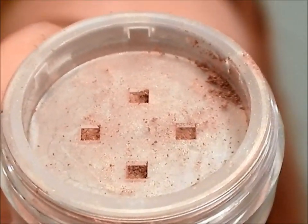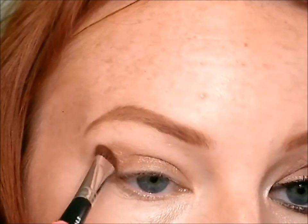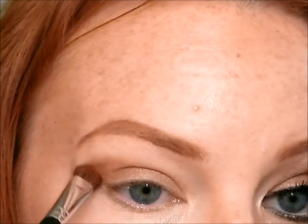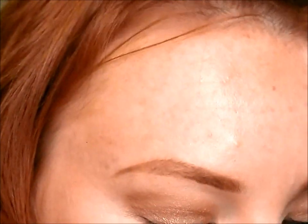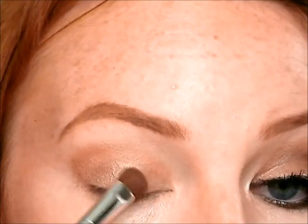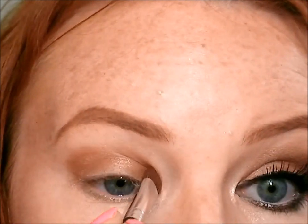Then I'm going to take the color Snazzy by Bare Essentials on a flat shader brush and start shaping out my eye by going from the lower lash line and sweeping it all the way around, creating a very soft cat eye effect. You just take the side of your brush and do that shape. Then once you've got the shape made, go ahead and pack the color on. Since I'm using loose minerals and I applied that base, it really grabs the color, so I'm able to do more swiping motions, which makes the shape a little bit easier.